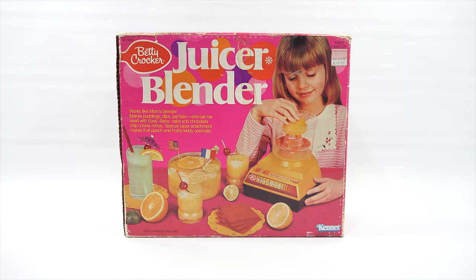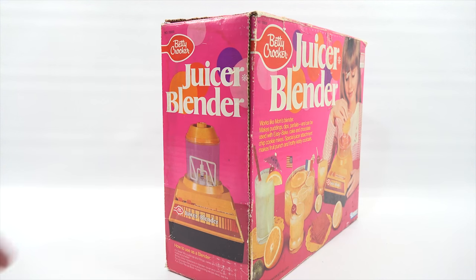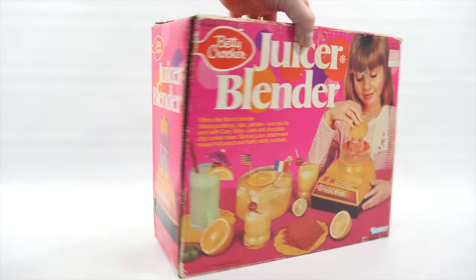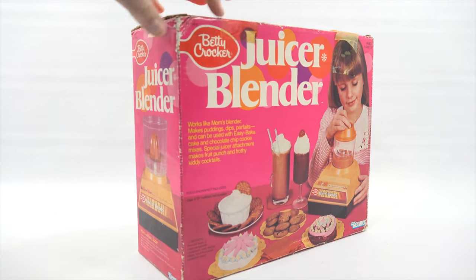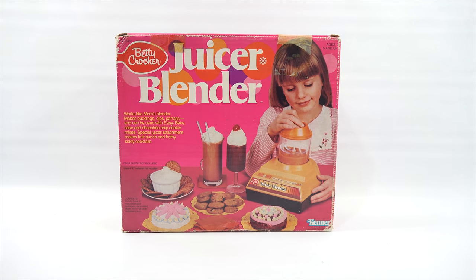It makes fruit punch and frothy kitty cocktails, which I'm going to attempt to do for you here, plus one other mix. They give you a little booklet that's got some recipes, so I'm going to follow two of those. The food is not included, so if you're going to use this with an Easy Bake Oven — hint, hint — which I will at some point, but not right now.